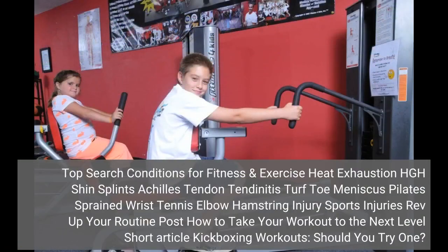Top search conditions for fitness and exercise: heat exhaustion, HGH, shin splints, Achilles tendon tendonitis, turf toe, meniscus, pilates, sprained wrist, tennis elbow, hamstring injury, sports injuries. Rev up your routine: how to take your workout to the next level. Kickboxing workouts.